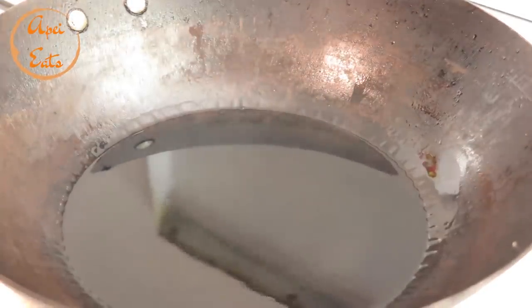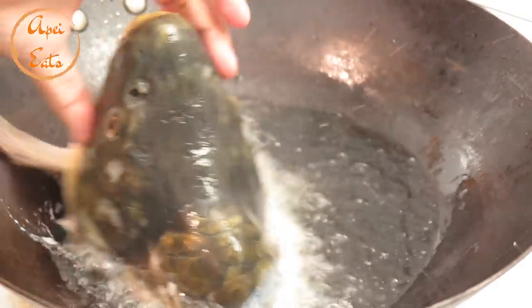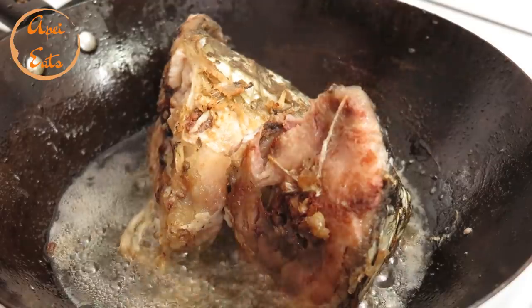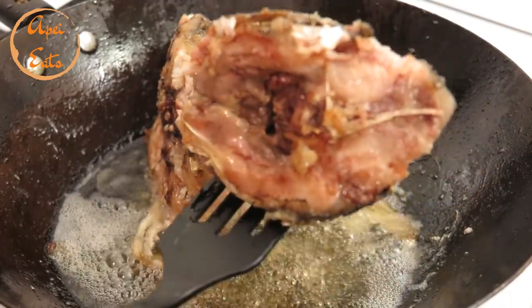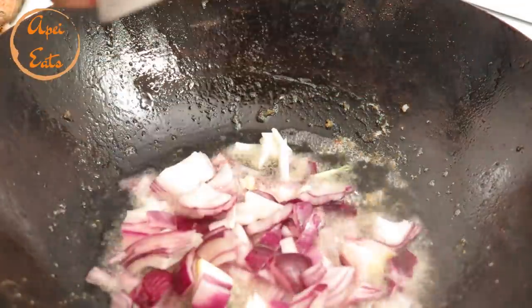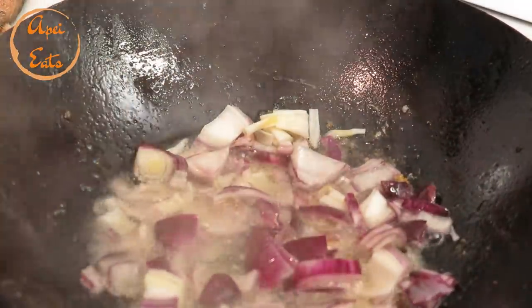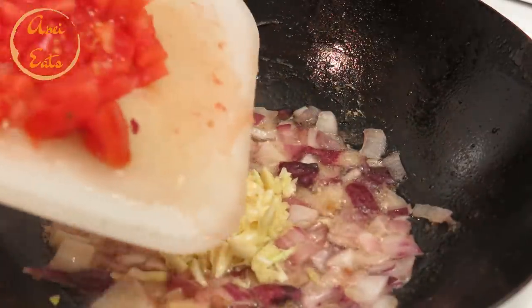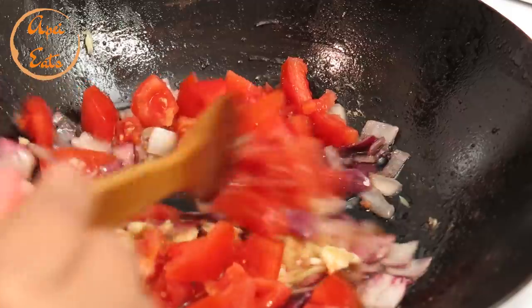The oil is really hot, I need to be careful. The fish head has been frying for about 15 minutes now, let's take it out and set it aside. I'm going to use the same oil — onion, some garlic, chopped tomatoes — and stir it for a couple of minutes.